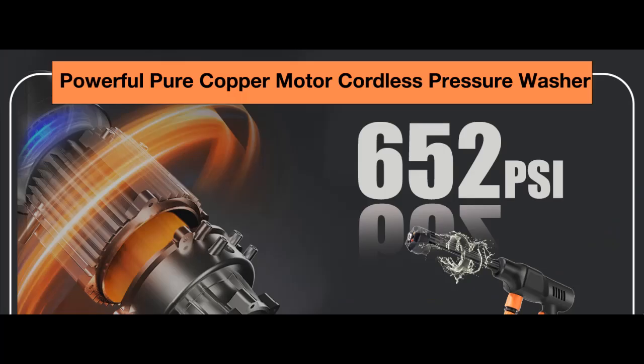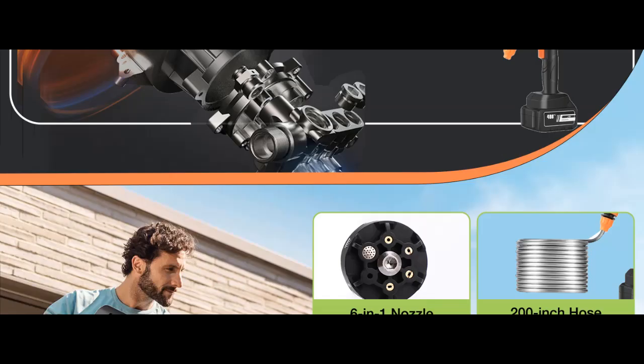This portable washer features a cordless design, making it lightweight and compact at only 2.3 kg. Easy to carry and use, it comes equipped with a pipeline filter and a self-priming design, allowing you to draw water from anywhere without environmental restrictions or hassle, making it an excellent choice for outdoor cleaning.